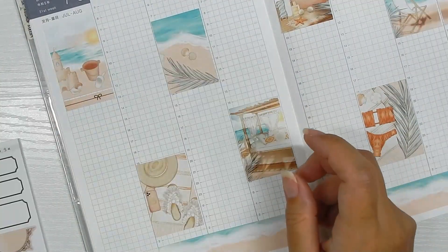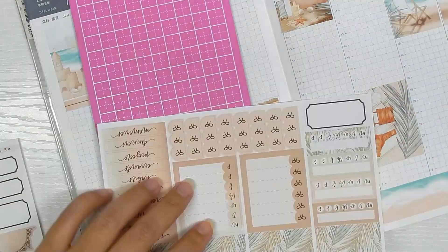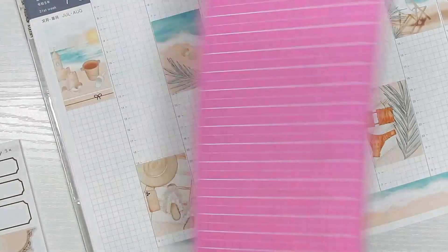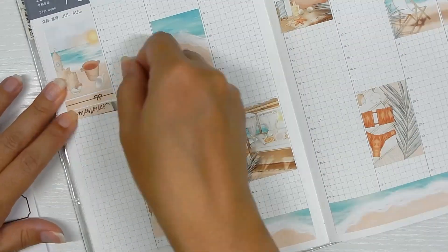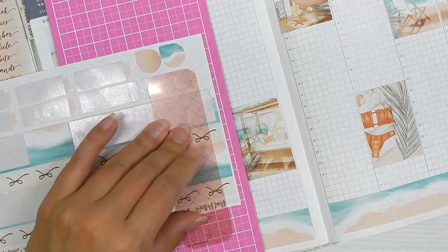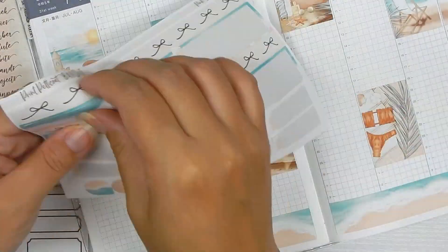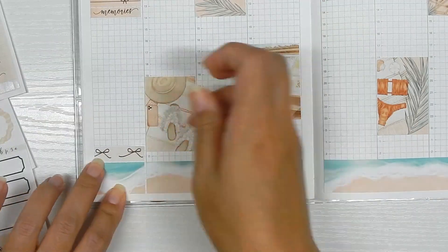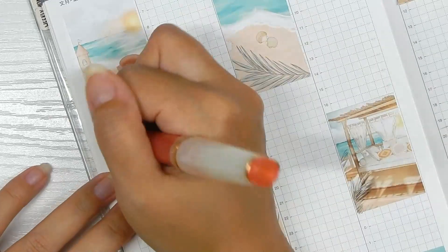Moving into the headers from the kit — I sliced them all in case I wanted to use them. I used that to create a little memories section and made sure the 'memory' script was centered as best I could. Then I went in with the other piece of washi to cap it off at the bottom in the sidebar, and used stickers to take up room.